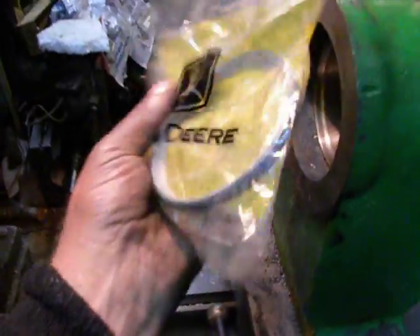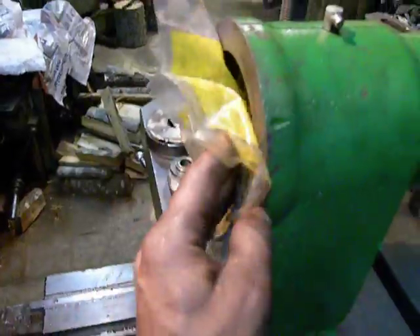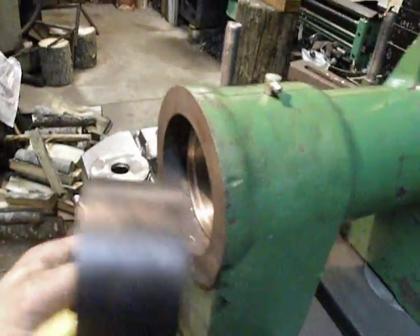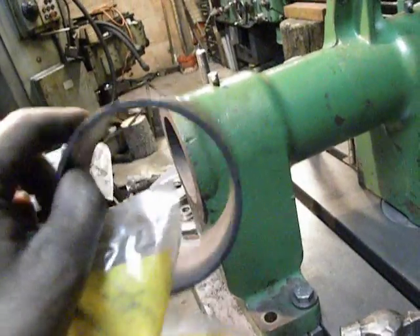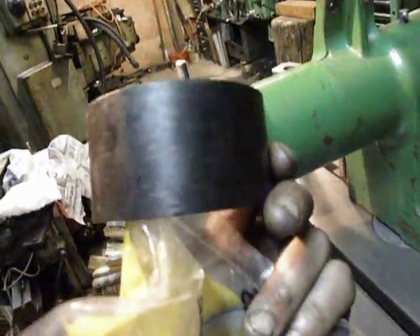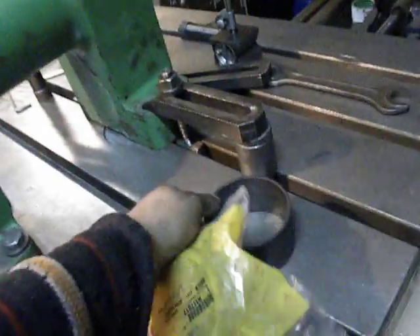Like this. I don't know. I think the customer will install these two pieces right there. Because I don't know if this is worn or not too worn. It looks good, but I'm not sure.